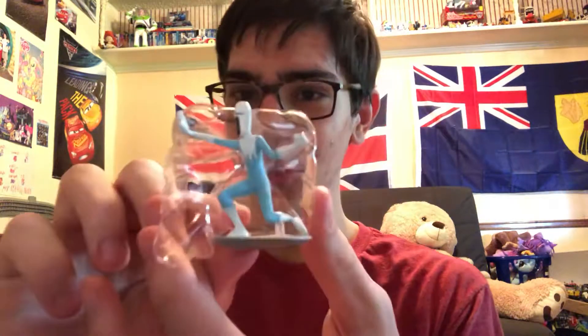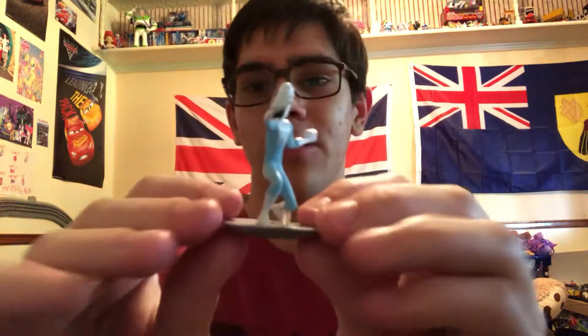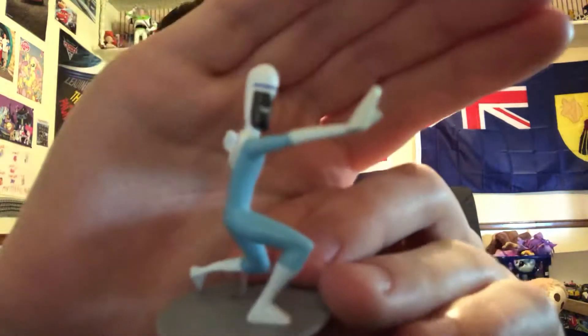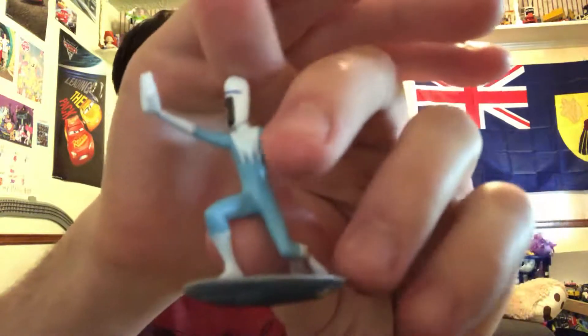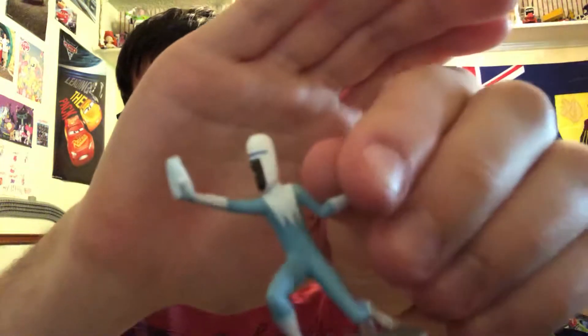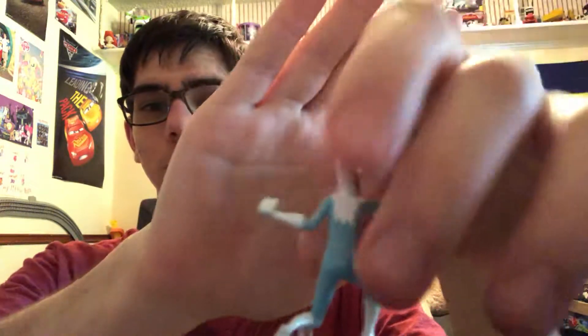And the first one I got is... Where's my super suit? I have Frozone! Frozone is a good friend to the Incredibles. So here is Frozone. He's riding on his board — when he activates it. If you've seen the first movie, you'll know what I'm talking about. Pretty cool. That is so, so cool.